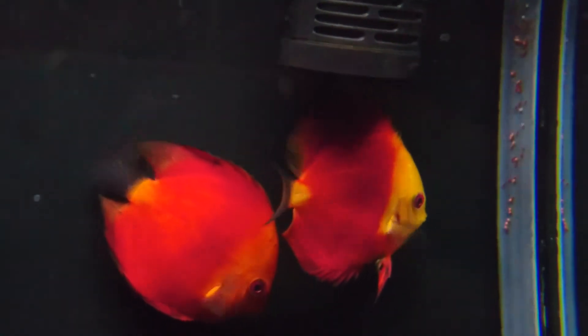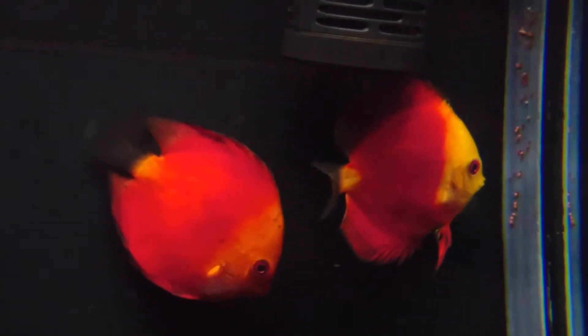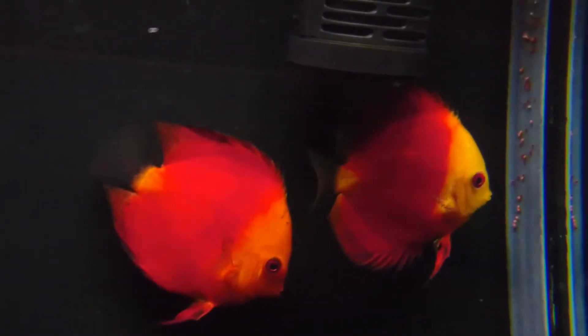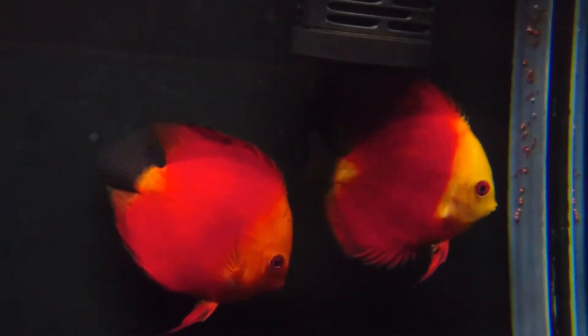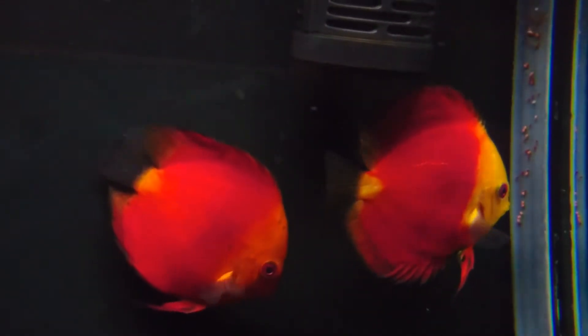Hey, Cydia2013 here. How's everyone doing? Just giving you guys a quick update on Goldie's tank and my two discus — my red melons.